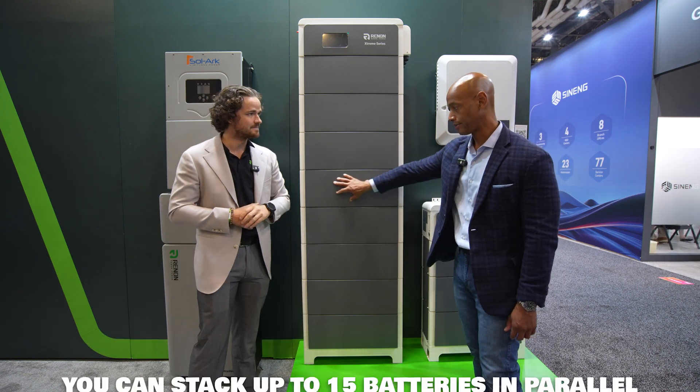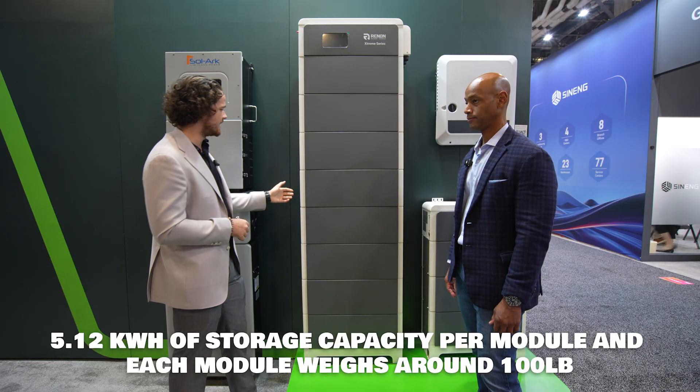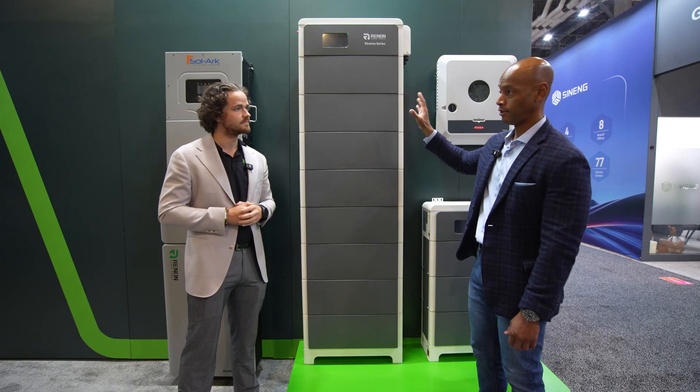You can do 15 of these in parallel, so you essentially have no limit on what your home backup expectations can be. Each module is 5.12 kilowatt hours, right around 95 to 100 pounds, and we have handles on the side — thinking about the installer every step of the way. For aesthetic purposes, we have nice side paneling you can screw on. For a limited time until the end of October, we're running a promotion for first-time installs: anyone purchasing and doing a first install with the Xtreme LV who provides evidence of purchase gets $100 off per module — so on a full 8-stack you get $800 back as a mail-in rebate.